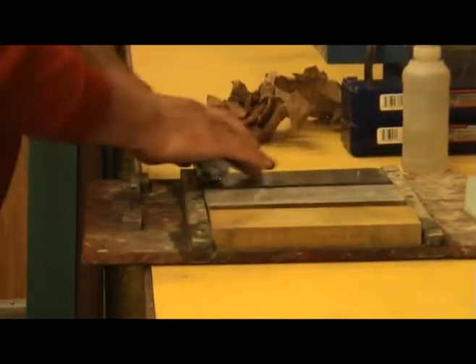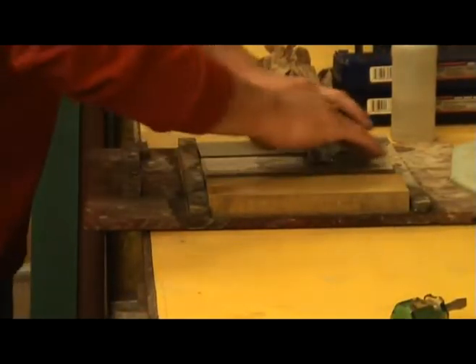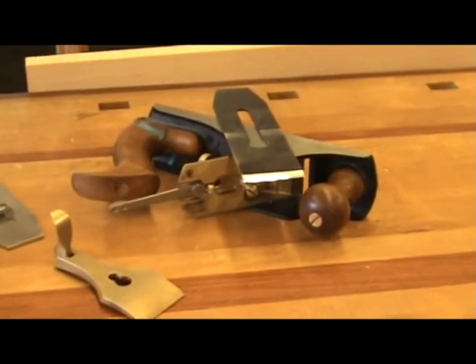Now would be a good time to sharpen the iron if needed. For more info on this, watch my sharpening video. In it, I show how to sharpen a chisel. The principle is the same except you will perhaps have a different angle and you do not want to strop the plane iron when finished sharpening.